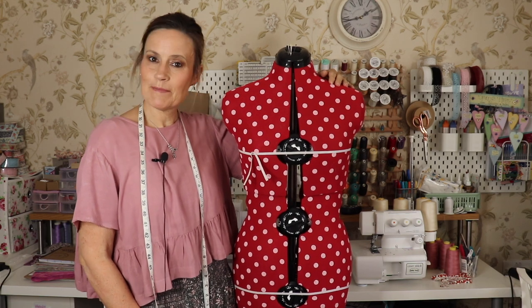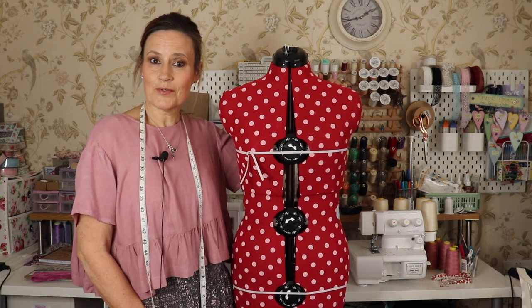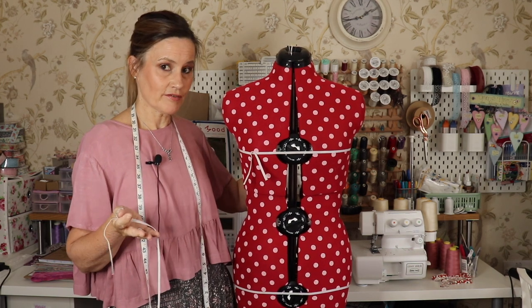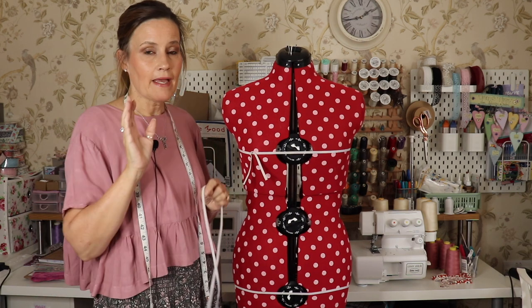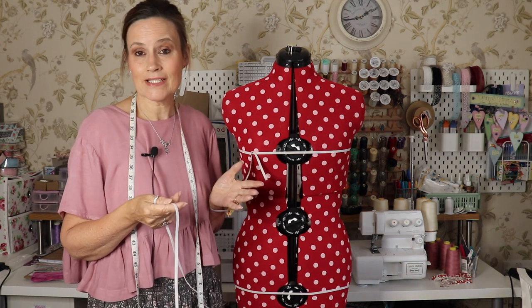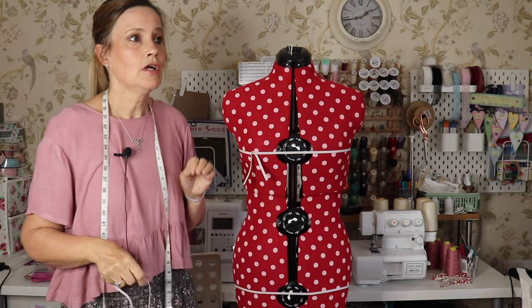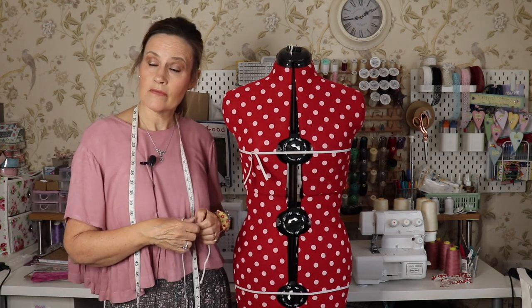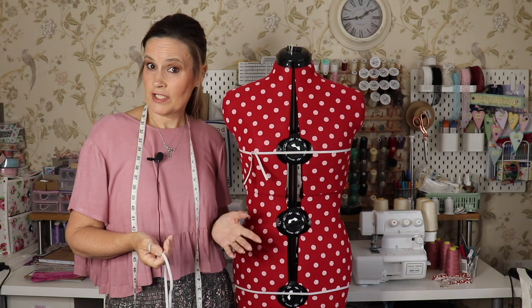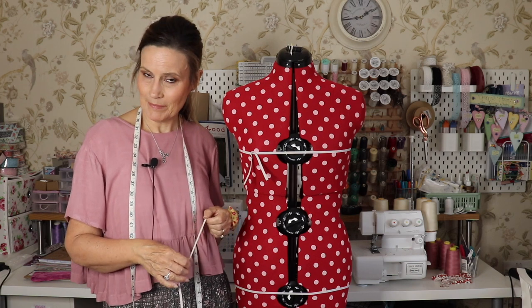Here I am with my Mabel the mannequin. This is Mabel mannequin number two. She was replaced not so long ago because Mabel mannequin number one was the medium size and because I've lost weight, I couldn't reduce her down any smaller. I couldn't even get a t-shirt I'd made on her over the shoulders. John said just get a smaller one and sell the first one, so she has now gone to a lovely lady about five miles away.